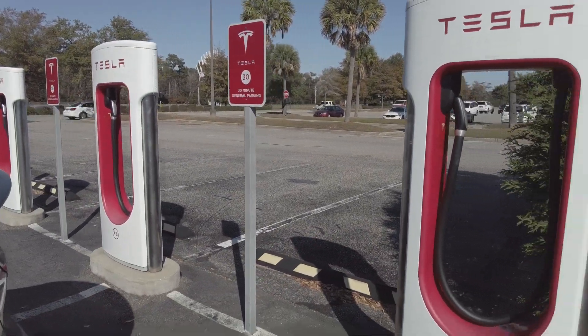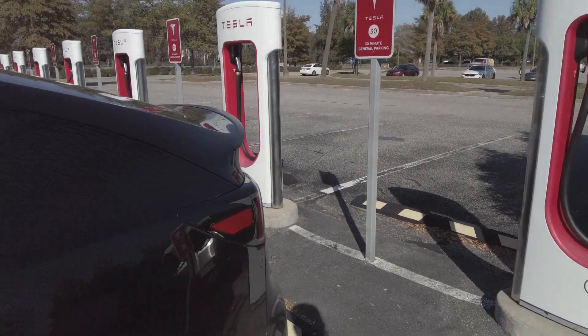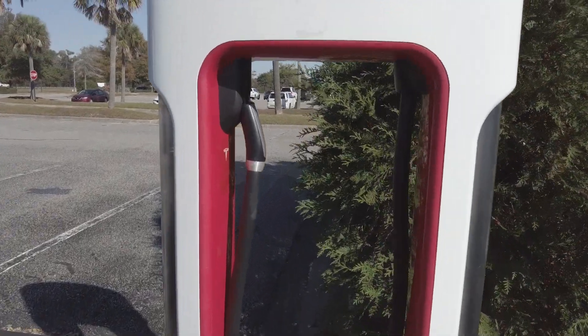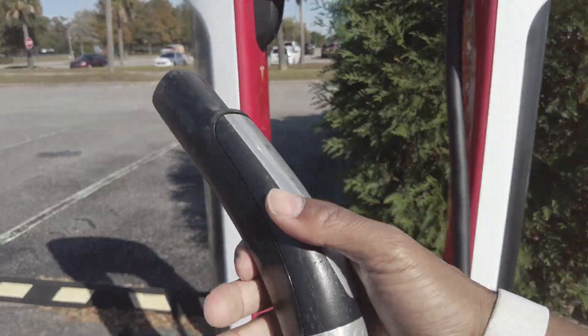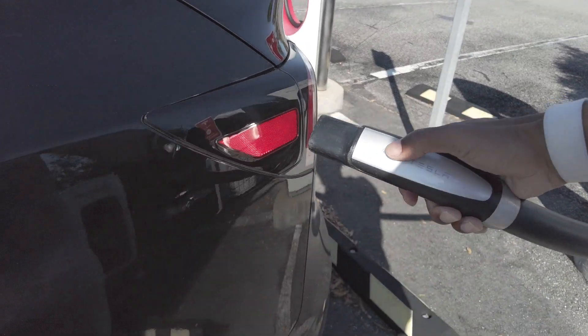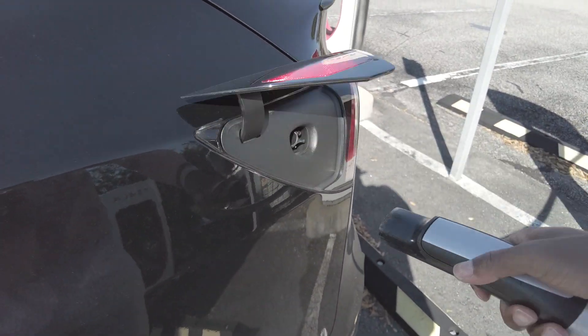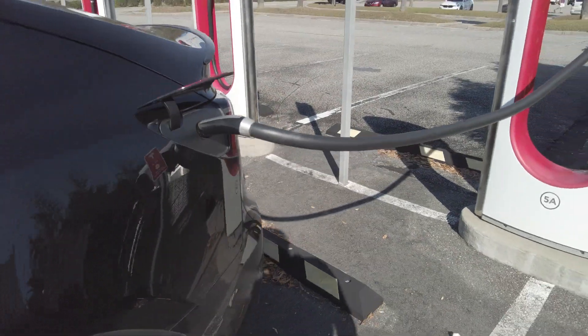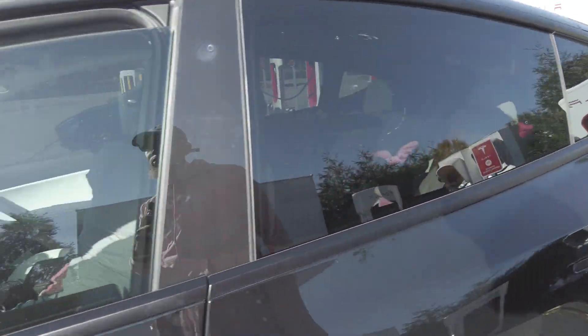We might need to back up some — let's see what kind of space we got here. All right, real simple and easy: you grab your charger, press the little button there, and like magic it opens up for you. Bang — we're charging now.